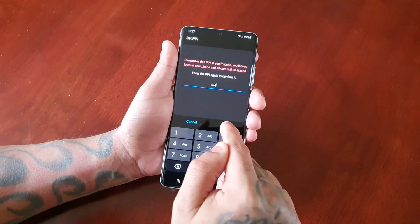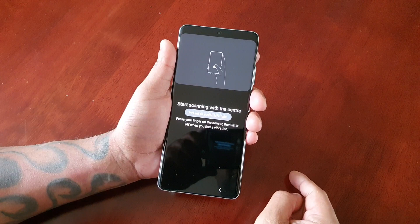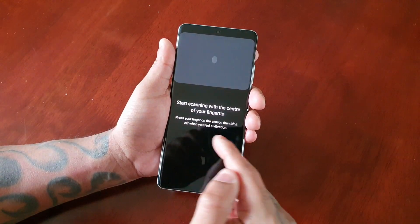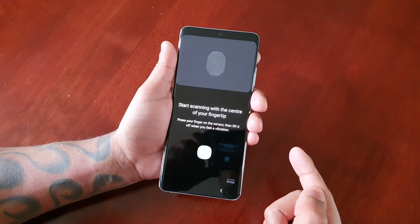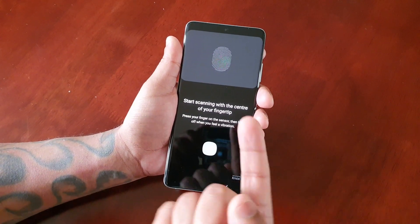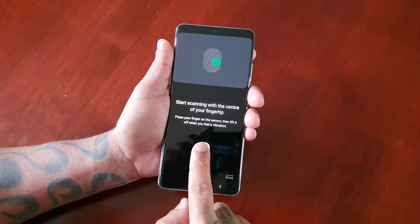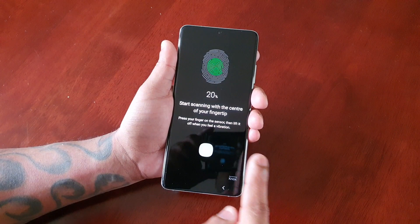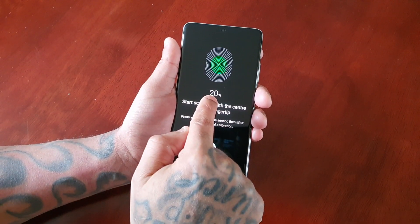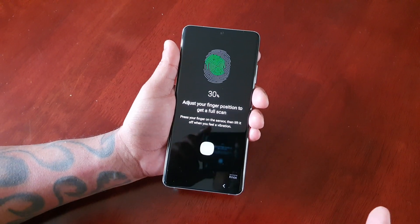You'll have to type the PIN in again — you type it in twice. Now we're ready to start the scanning. Start scanning with the center of your fingertip — just place it on the reader.